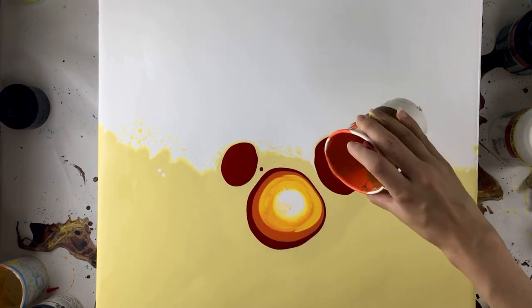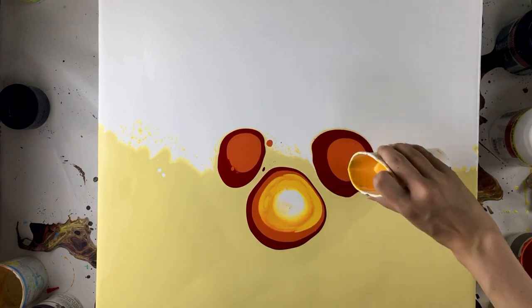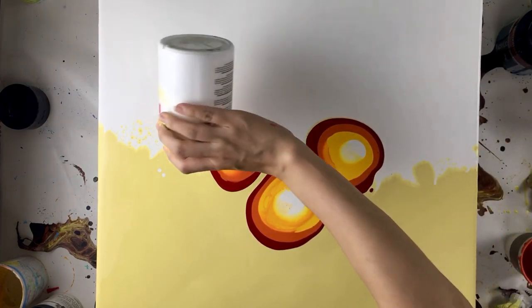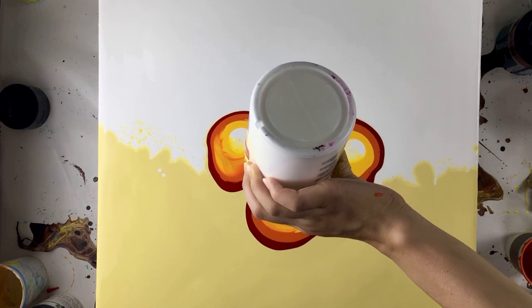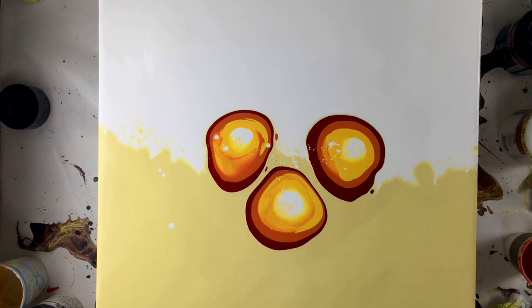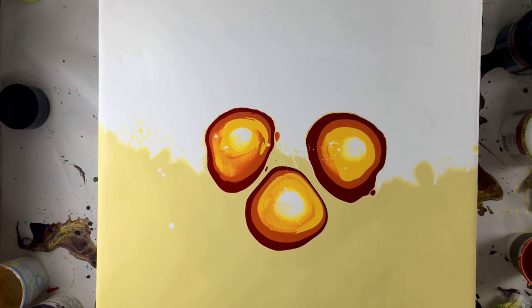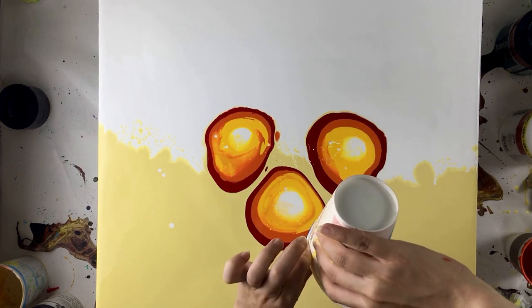Just look at the color mixing — it's really beautiful! It does look like a Mickey Mouse, doesn't it? So cute. I'm doing the same steps: red first, then orange, then yellow, and white. That's it, no other colors. You can tell that the consistency of my paints are not the same, and I deliberately do this because I do not want my paints to have the same consistency — I want my paints to be fun and unexpected.